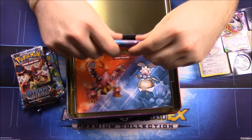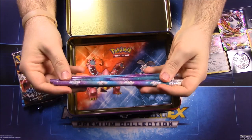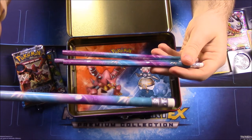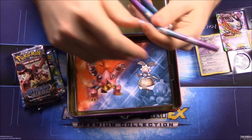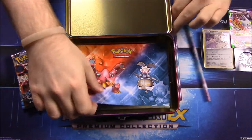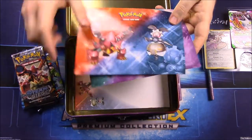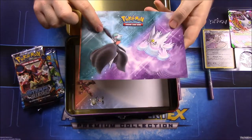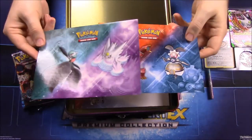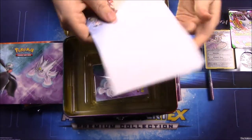There's also some pencils, so if you're a kid in school this would be an awesome pack to get because you'd have pencils for school. It looks like there's a Mega Gengar design on them. Then we have some sticker sheets — a Volcanion and Magearna sticker, and what I assume is Mega Gardevoir and Gengar.